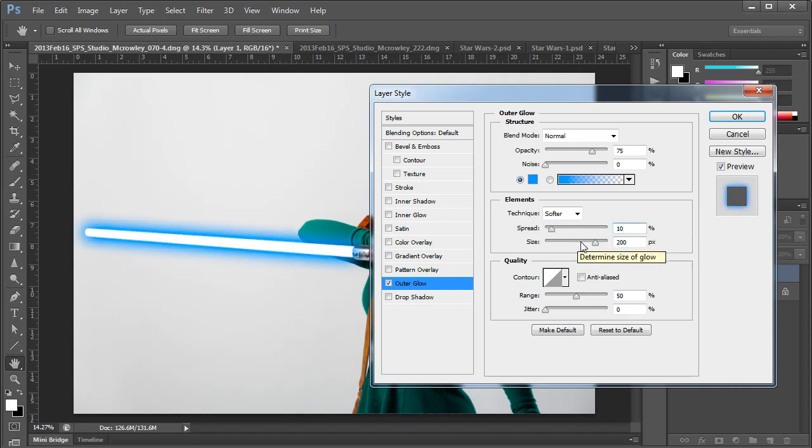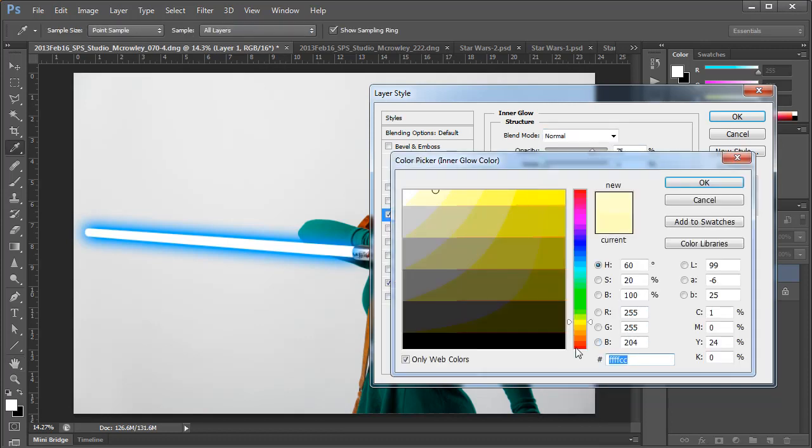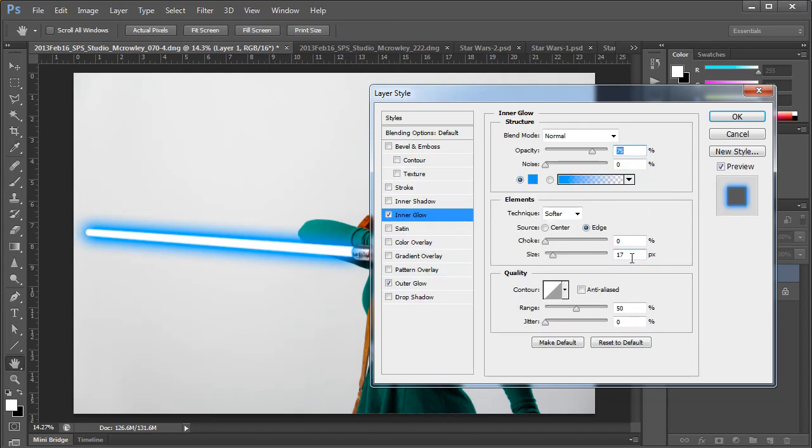The size and spread will be different depending on both how large the resolution of your image is and how much of the image the lightsaber makes up. Now we will adjust the size as desired for the glow and then add just a very little spread as well. That's all the settings we need to change in there. Once we're happy with the Outer Glow, we'll then choose the Inner Glow tab from the Layer Style dialog box. I'll again change the Blend Mode to Normal and use the exact same color for the glow. I'm going to ever so slightly add a little size to the glow — you don't want to add too much, otherwise you'll get a weird aura effect that's kind of undesirable. Also, definitely do not use any choke.